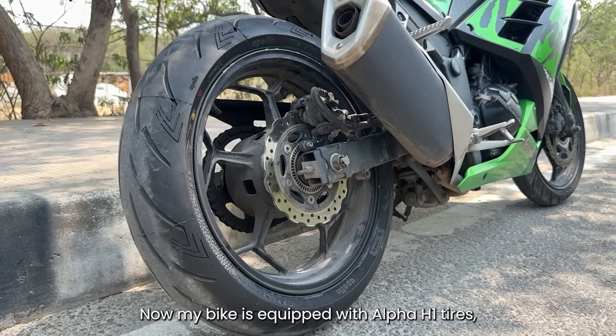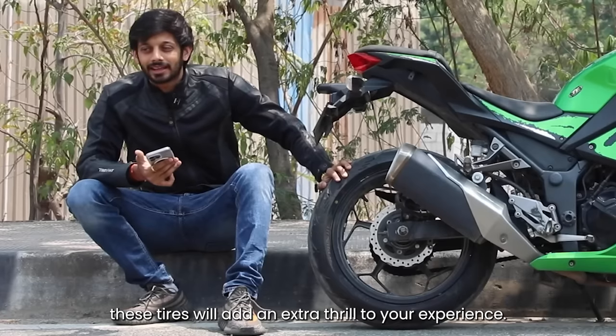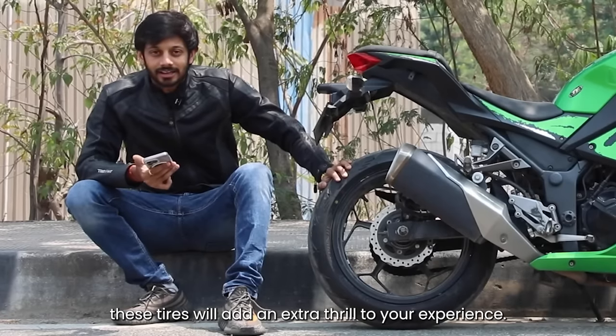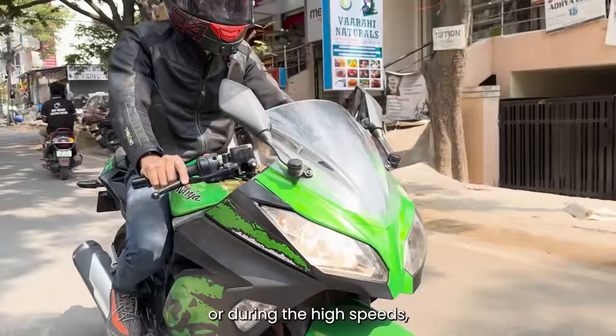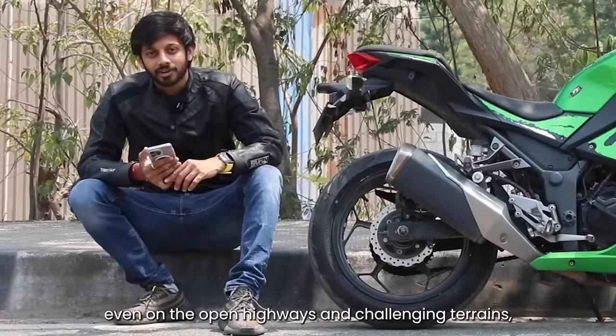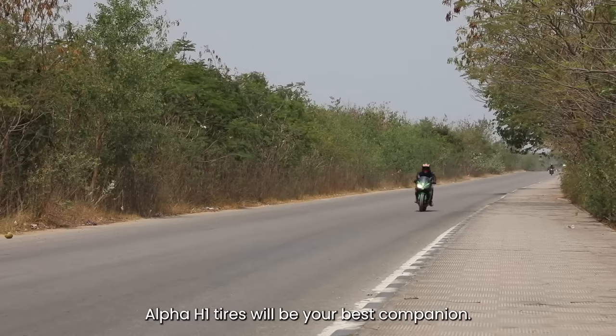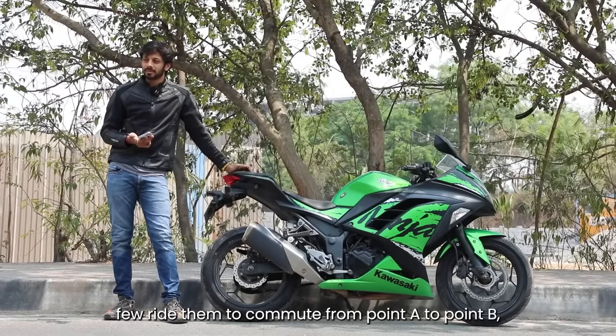Now, with the Apollo H1 tires, this bike will help you with extra thrills. We have a lot of challenges on city streets, high speeds, and open highways. This Apollo H1 is my ultimate companion — this bike is a lot of challenges.